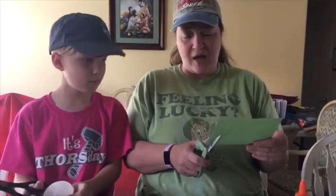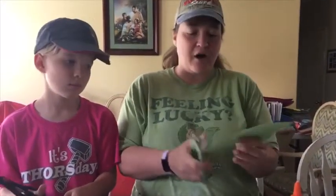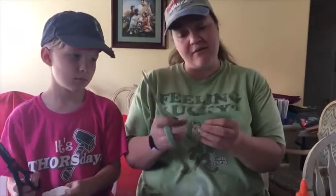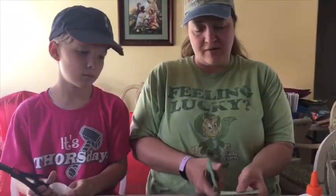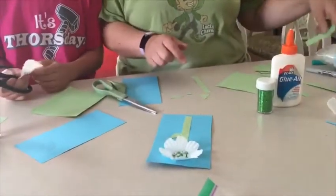We're going to cut out a long rectangle for our stem. And then for our leaves, we just do triangles. You can do different shaped triangles — like long triangles or even tall, skinny triangles. So you're just going to cut triangles.